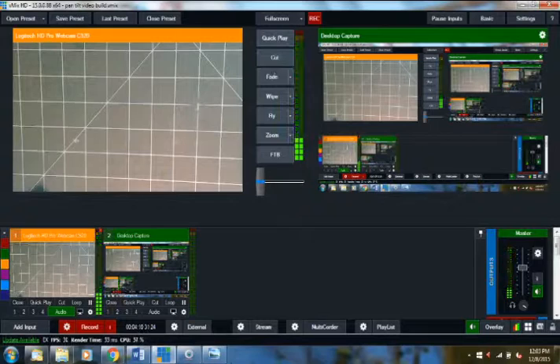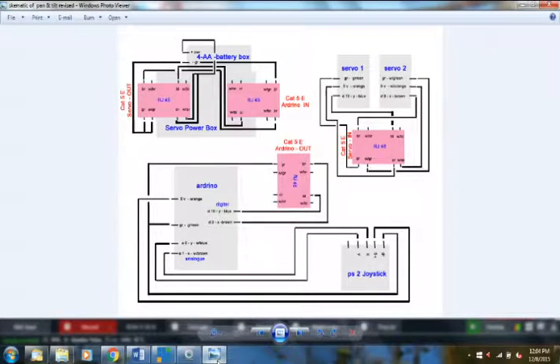Let me show you the schematics. These cover three pieces of hardware: the pencil box with the Arduino board and joystick, the servo power box, and the pan-and-tilt unit. Wherever you see pink on the schematic, those are the RJ45 connectors going in or out of each device.